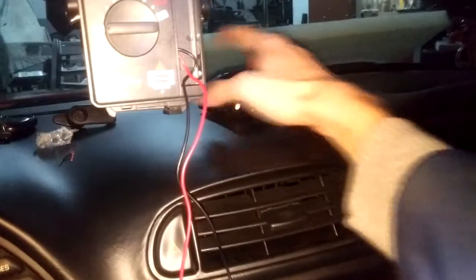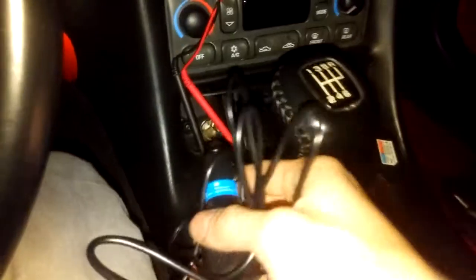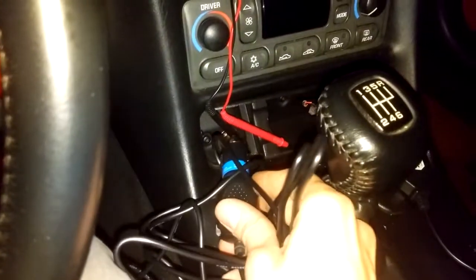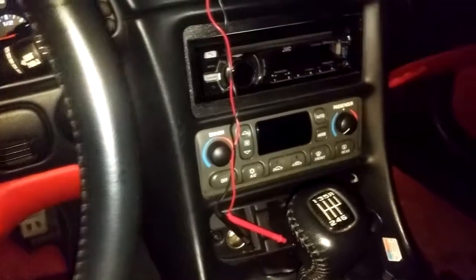When you purchase your dashcam — this is the one I have right now — you will get a wiring kit which is something like this, which you have to plug into your lighter power outlet. You will have wires all around your dashboard, and you don't want that.